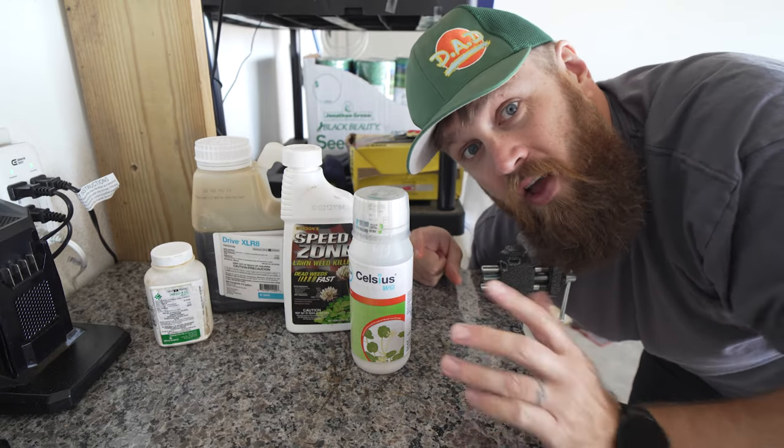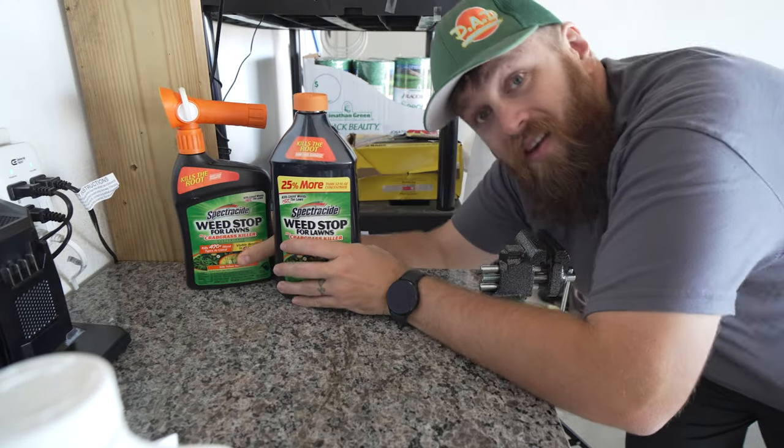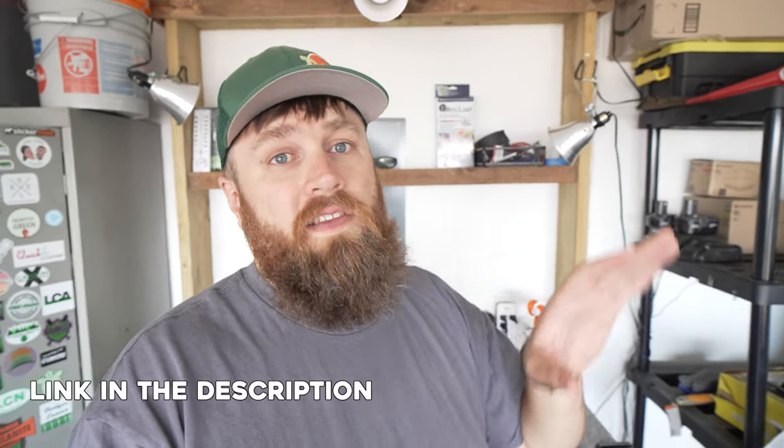They're awesome. They all work, but I always find myself coming back to Spectracide. A couple years ago, I did a video using Spectracide Weed Stop for Lawns at my old house. I used the hose end version and it did awesome taking care of some clover and crabgrass I had going on at the old house.